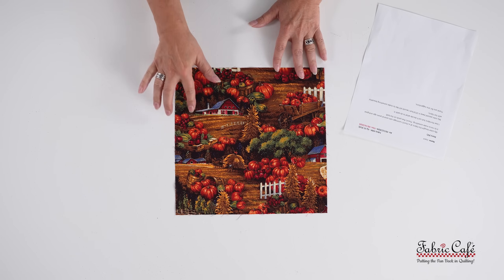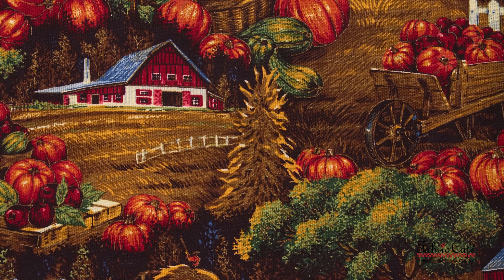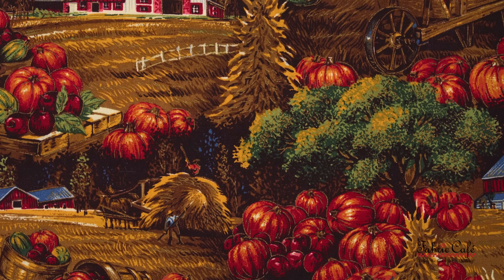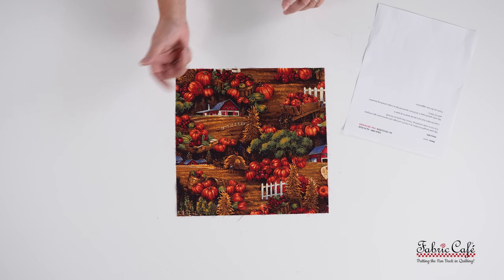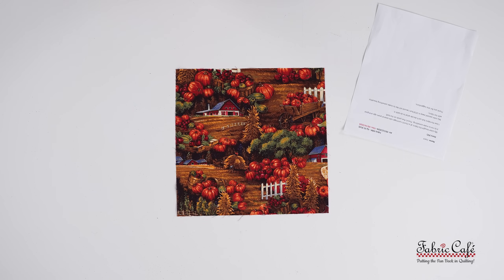Our next wonderful fabric was sent in by Joyce. It is a very fun fall scene: farmhouses, a barn with fields, pumpkins, apples, and bushel baskets. This is a great fabric, a little different from Nancy's — where Nancy's had whimsy with the scarecrows, this one is very scenic. You can really see it on a farm, or if you love a rustic style. There are also lots of pumpkins thrown in, which is very fun. Let's see what Joyce says about her fabric.